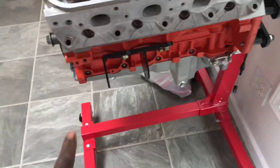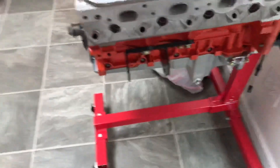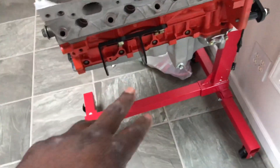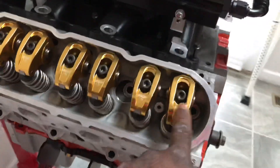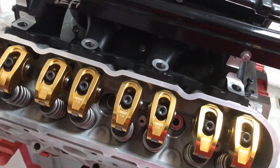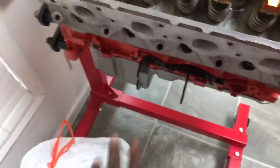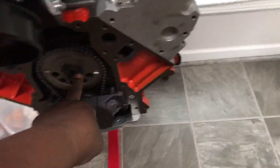I didn't go with ARP studs for the main caps — I should have, I just didn't do it. Since my motor is already together, I may not change it; it's a crate engine and I didn't want to mess with it. The comp cam rocker bolts I'm not changing out either since they came with the rocker. If you need any of those part numbers, message me in the comments.